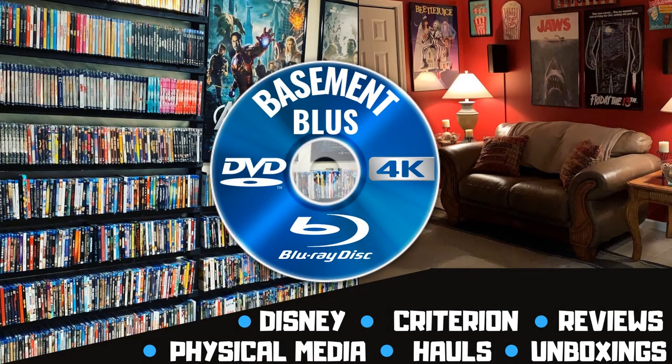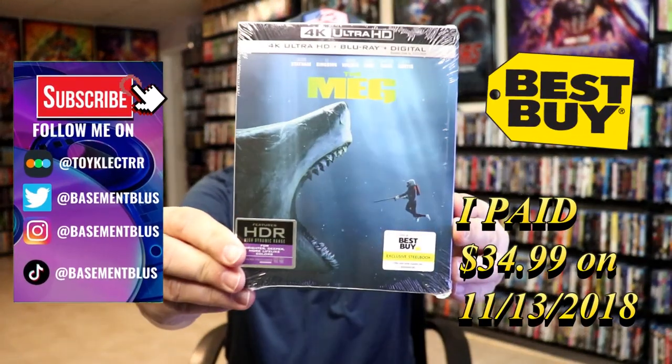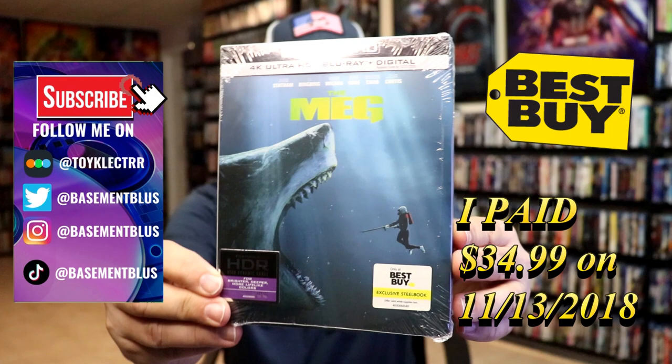Hey, Tony here. Today I'm going to do an unwrapping of the Best Buy Exclusive 4K Steelbook for the Meg, so stick around.